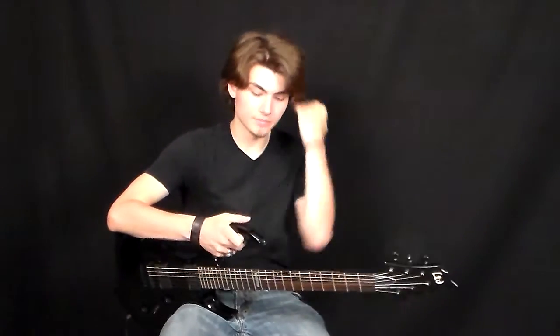What's happening guys? This is Jake from Music Authority. I am demoing this FXR401 by LTD.